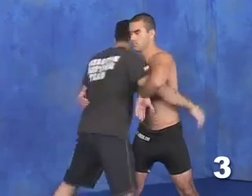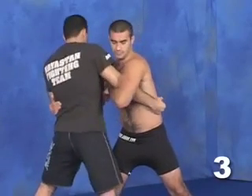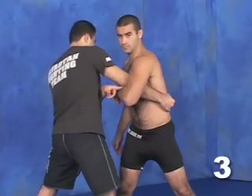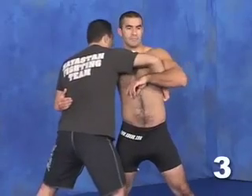One more time — we're clinched up. I twist my arm. In mixed martial arts, after two minutes in the fight, both of you are very sweaty and slippery. That's what makes these judo throws work to your advantage. You twist your arm, yank it out. If he's extremely strong, bring your elbow right to where his elbow is, then open it up and yank it out again.